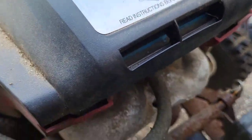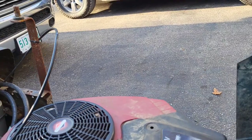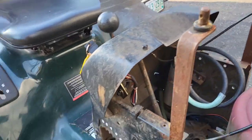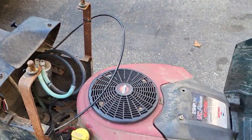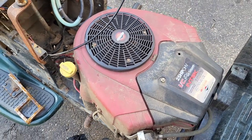I just realized the intake on this is aluminum — normally they're plastic, so that's a plus. I'm going to work on figuring out the catch can situation and trying to connect my new foot pedal with a throttle cable. Definitely have some work left here, but we are making progress.